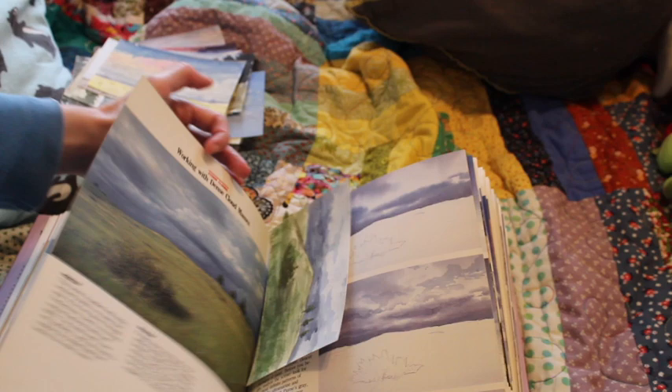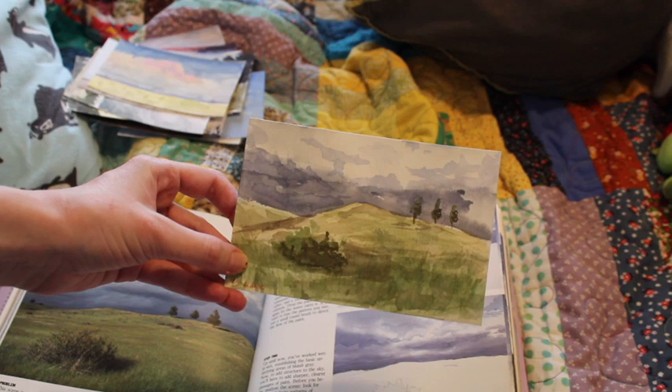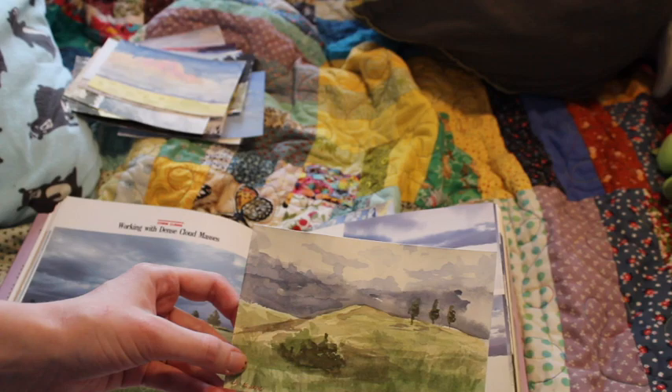This one I also really like, especially with the little trees on the hill. I think my paint application was kind of chunky — chunky is a bad way to describe paint application, but that's the best way I can describe it.